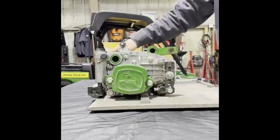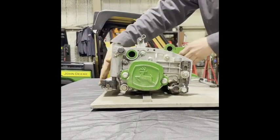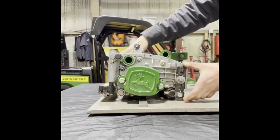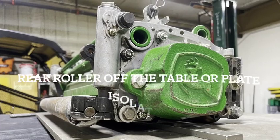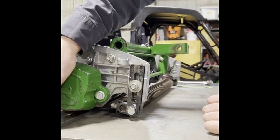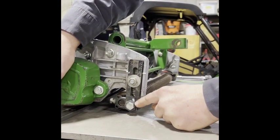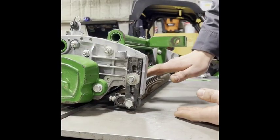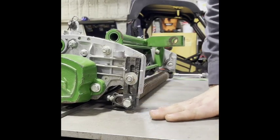The next thing you're going to do is parallel your reel. To do this, you need to have your rear roller isolated from your bench plate. Once this is done, you're going to move into your front roller bracket eccentric adjusters located here. Your front roller bracket eccentric adjuster is used to move this bracket up and down, which is going to bring your front roller closer or further away from your bench plate surface.